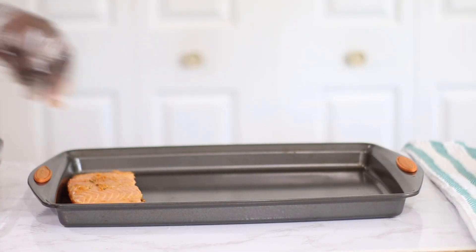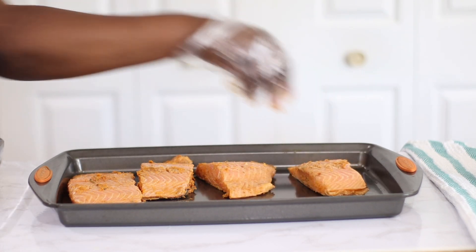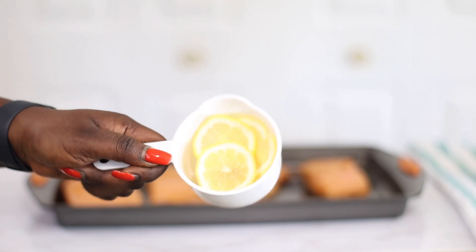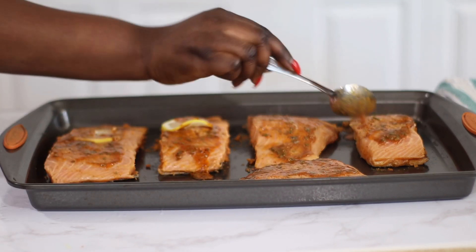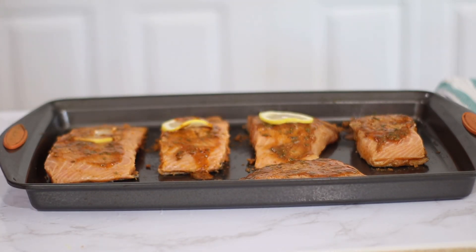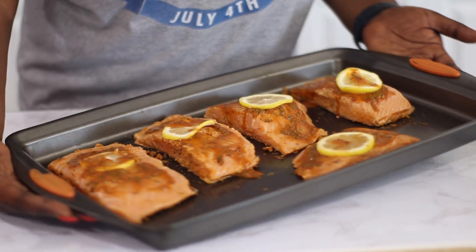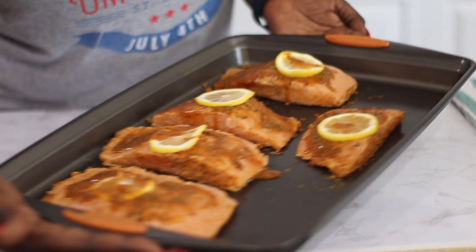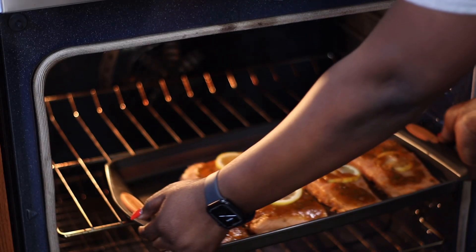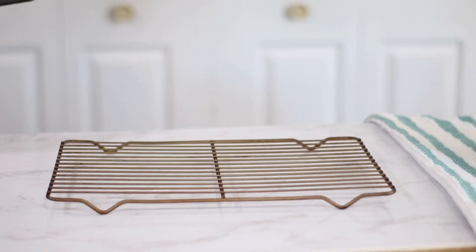Now, 30 minutes later, I am going ahead to line up my marinated salmon on my baking sheet and I am going to top it off with some sliced lemons. That leftover marinade I had, I'm going to drizzle it all over the fish — we are not wasting one ounce of deliciousness over here. I have already preheated my oven to 375 degrees Fahrenheit and I'm going to pop it in for 12 to 15 minutes. You don't need more than 15 minutes since my salmon wasn't that thick. If you have thicker cuts, make sure you're checking for doneness — but you do not want to overcook it.